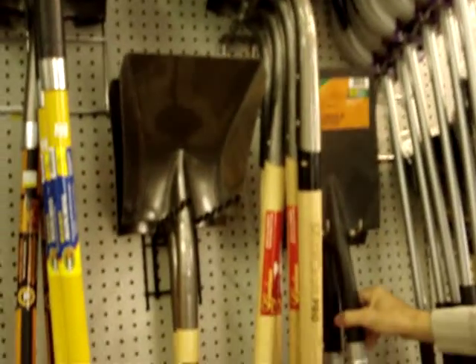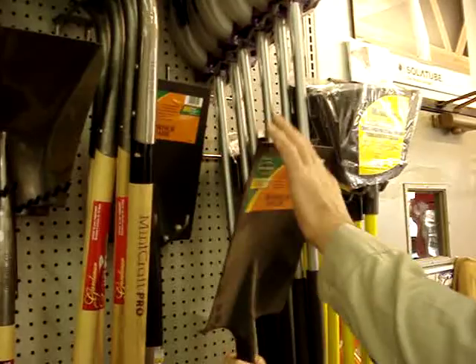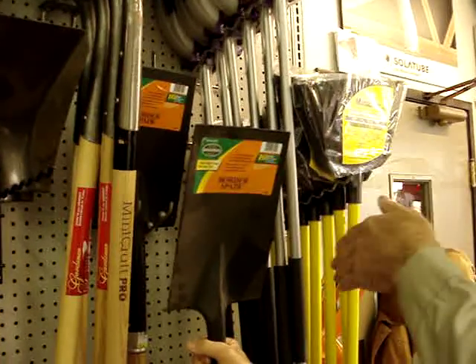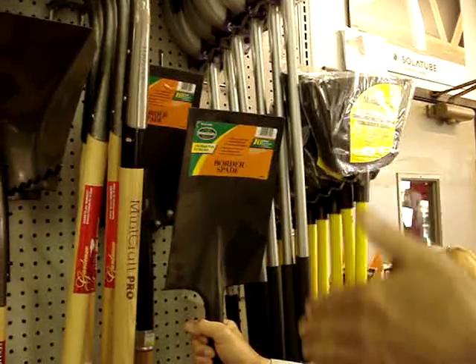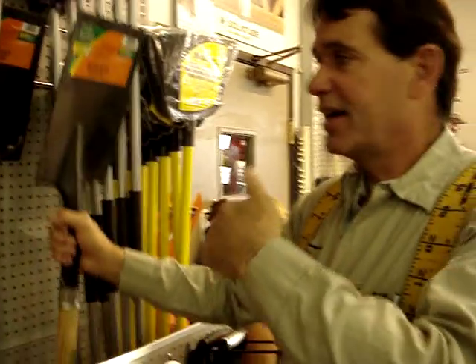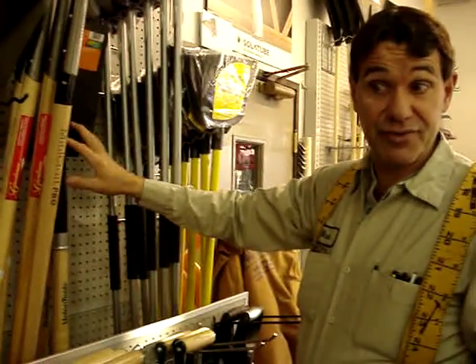Another popular shovel this time of year when we're gardening is for doing a lot of edging, so there's a border spade. This shovel has a straight front, so as you go along the lawn you can dig a nice straight edge, then dig out old grass or whatever you need to do to get your garden or edging in. When you're doing a lot of gardening, this is a very important shovel.